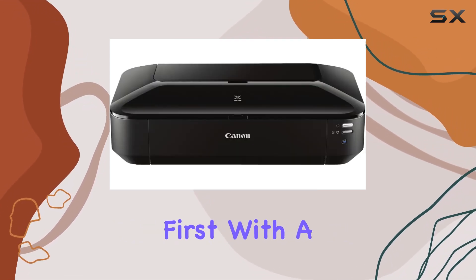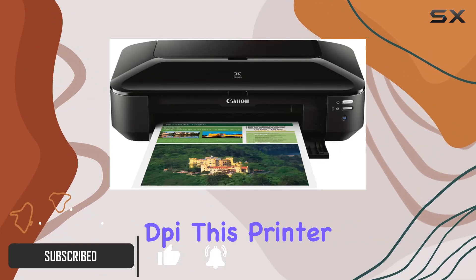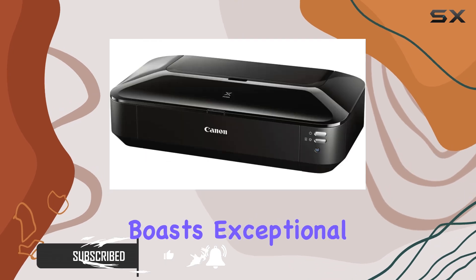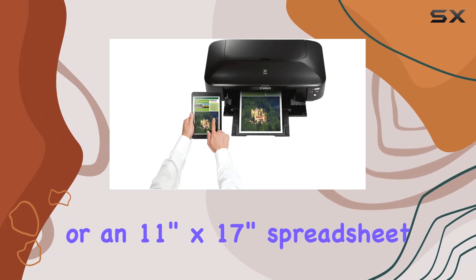Let's talk numbers first. With a staggering 9600x2400 maximum color DPI, this printer ensures that every printout boasts exceptional detail, be it a 4-inch by 6-inch photo or an 11-inch by 17-inch spreadsheet.